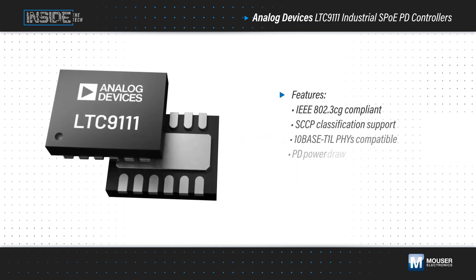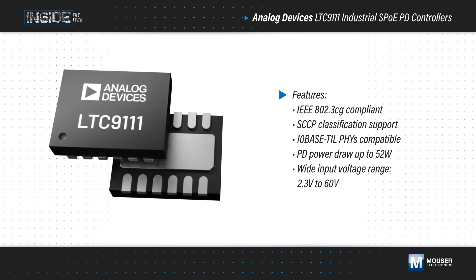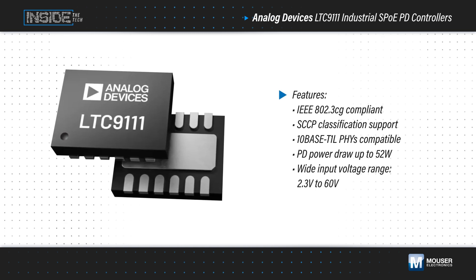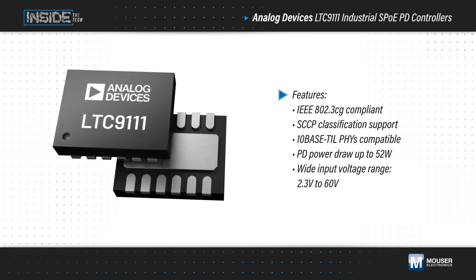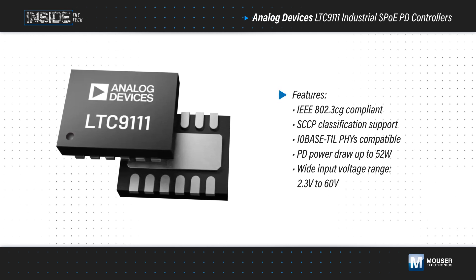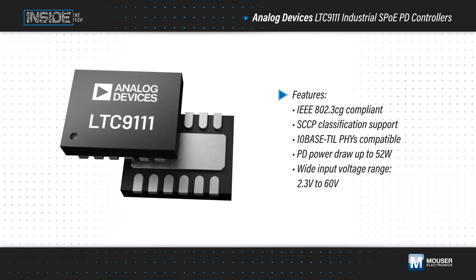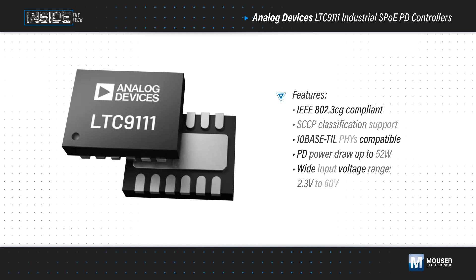Analog Devices' LTC-9111 Industrial SPOE Powered Device Controllers, available from Mouser Electronics, are IEEE 802.3CG compliant devices designed for Type E powered devices, or PDs, compatible with 10BASE-T1L. This allows for PD power draw up to 52 watts and distances up to 1 kilometer.